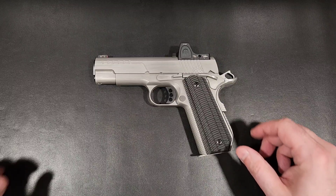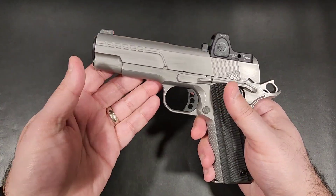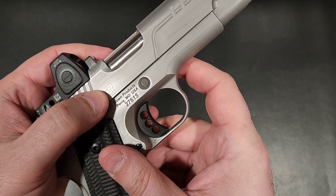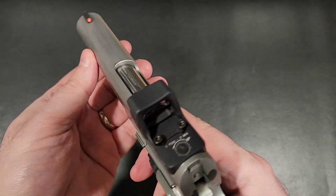In the world of custom 1911s, there are only a few select big names that dominate the game. Wilson Combat, Nighthawk Custom, Cabot, Les Baer, and Ed Brown are the dominant contenders, and each offers their own take on the timeless platform.